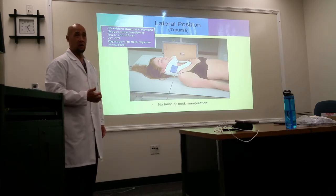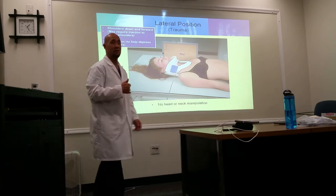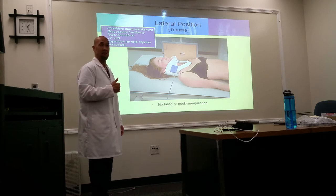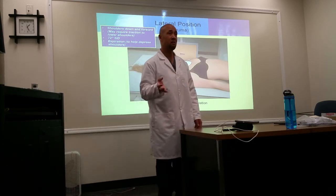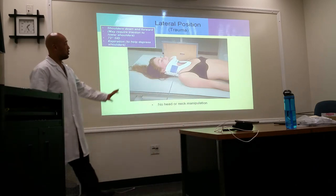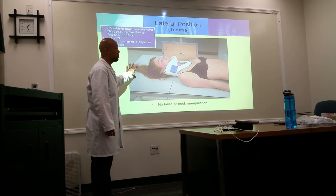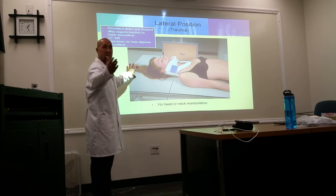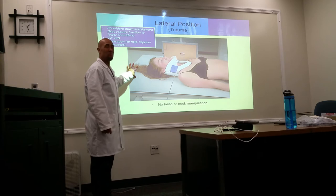SID is approximately 60 to 72 inches. Typical technical factors for a C-spine are about 80 kV and around 16 to 20 mAs. For cross-table laterals you're not using AEC, so you need to know your technique. The irony about trauma C-spines is that these patients are usually not average size — they tend to be larger, so adjust accordingly.